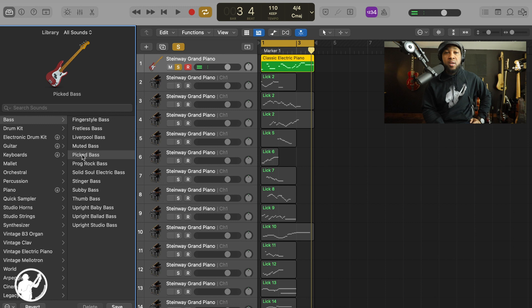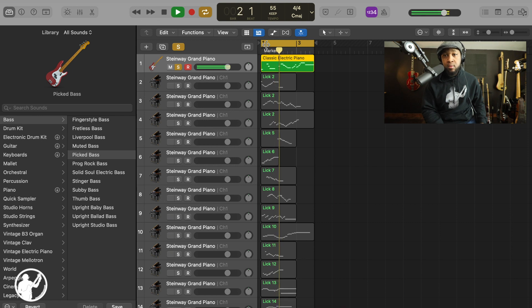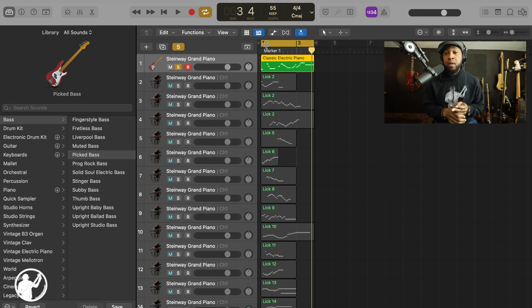The cool thing about the MIDI here — and you can do this on any DAW, any recording software — you can basically take the MIDI file from this course, drop it into your recording software, and it's going to give you a basic sound. You can go and pick whatever sound you want to hear: on a bass, on a guitar, whatever your preference. I can also slow it down, change the tempo — right now it's at 110, let's go to 55.